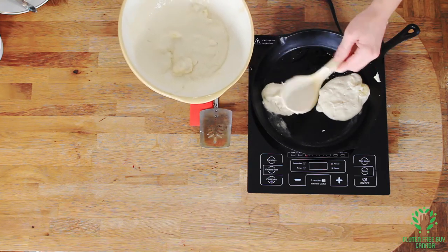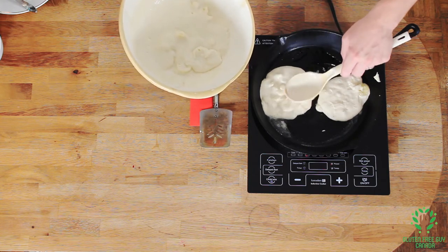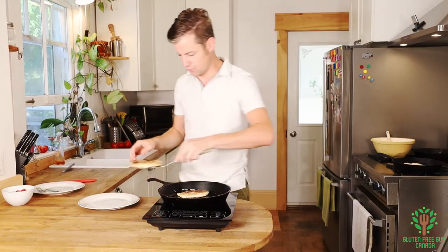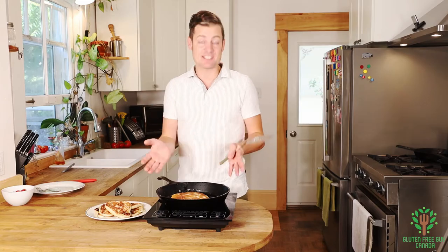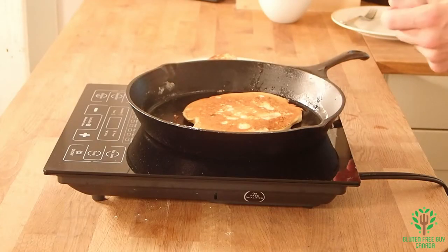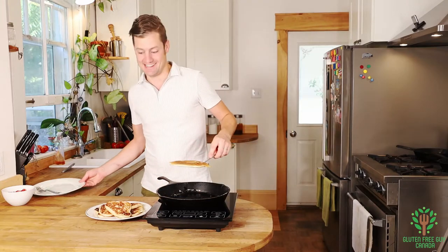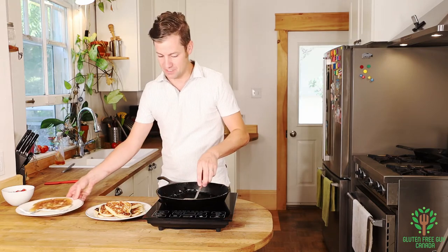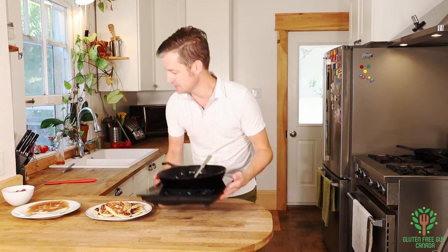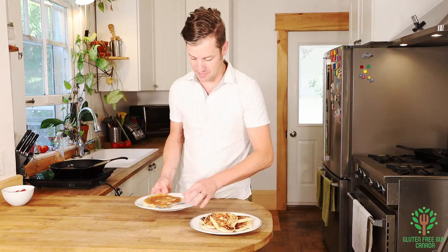Look at these! Okay, so this is the last pancake. You can see that I've just got the temperature perfect for the pan — I could probably be cooking these all day. But this one is done. They look really good. I'm going to move this out of the way.